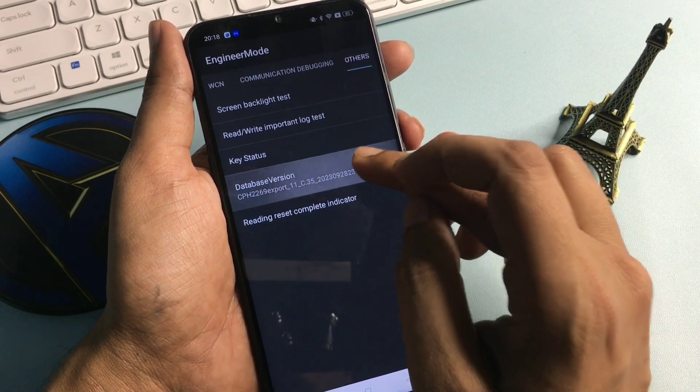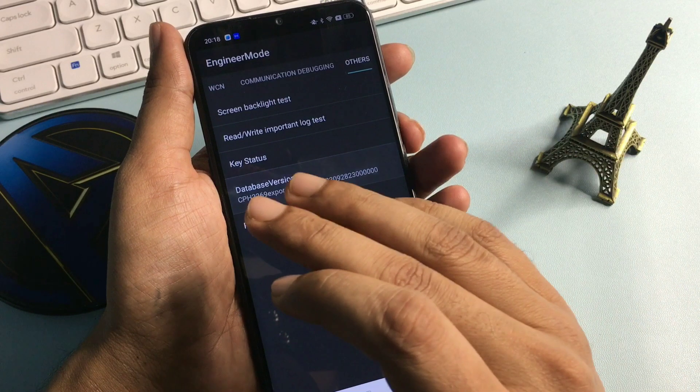Now rapidly enter the numbers one, two, three, four, five, six, seven, eight, and nine. This process is now done.